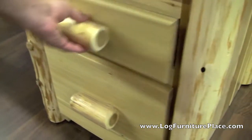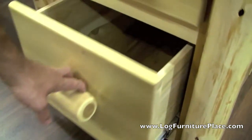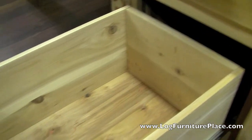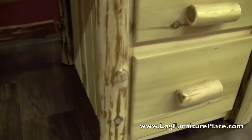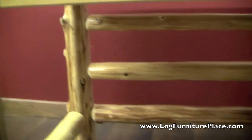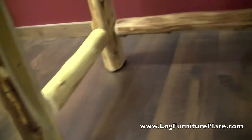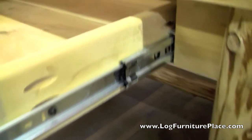All the drawers in the desk are constructed with full extension roller bearing drawer glides. The desk will have two smaller drawers and a file drawer below. The desk features tongue and groove paneling on the sides and aged and hand-peeled northern white cedar logs which form the legs and add some decoration to the desk.